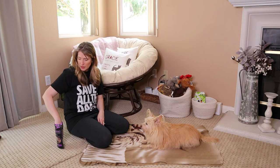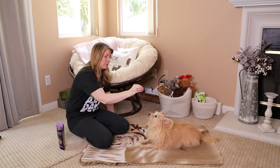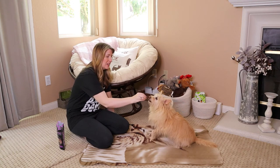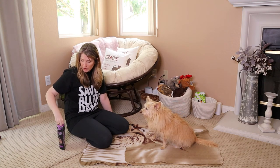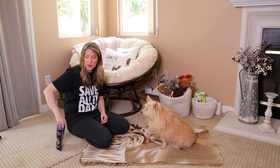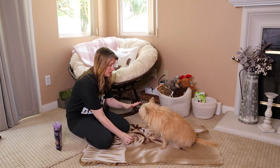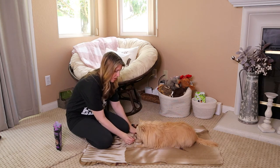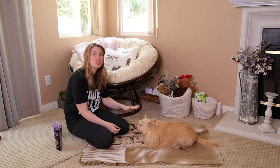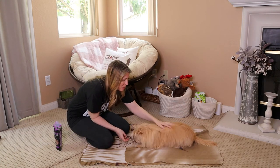So I'm going to get her up again — some of these treats are a little big so I need to break them up. Stand. Good girl. Now I'm going to do the down again, but I'm going to incorporate the hand signal. Down. Yes! Just start doing this with your hand as you're saying the word 'down,' giving the reward and praising.